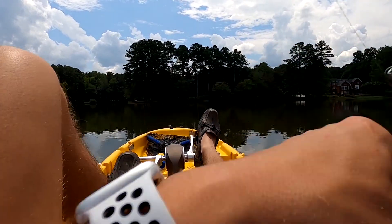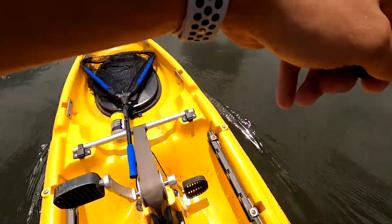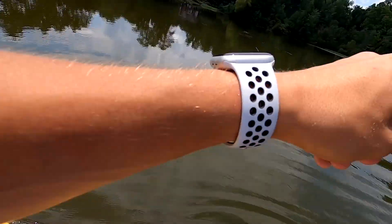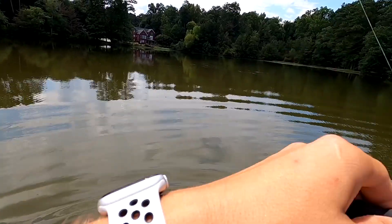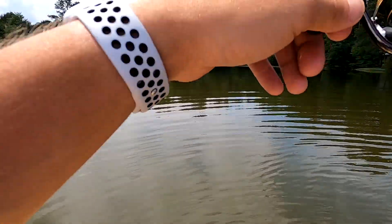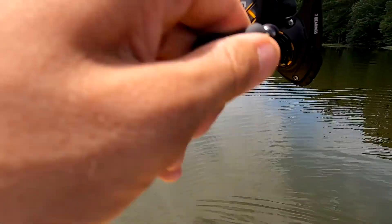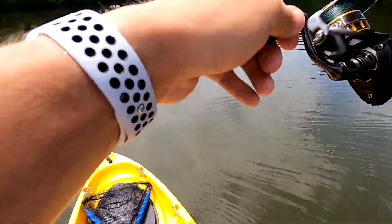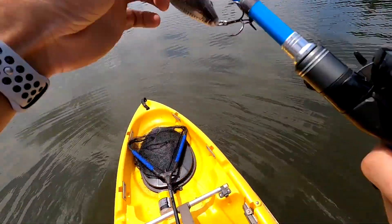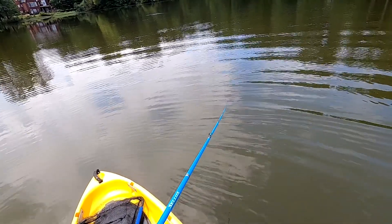I'm 100% confident I'll find a bite within an hour or two. Right here — this is where they're at! The bubbles, man. Just like I was telling you: if you see those bubbles in the summer, get a bait close to them. I just missed one — there's a bunch of them. He took my worm off. We gotta act fast because we don't know how long they'll be there. Switching to crankbait to catch a bigger one.